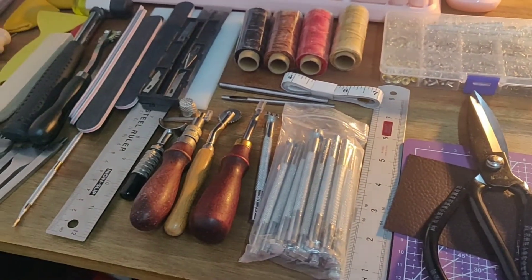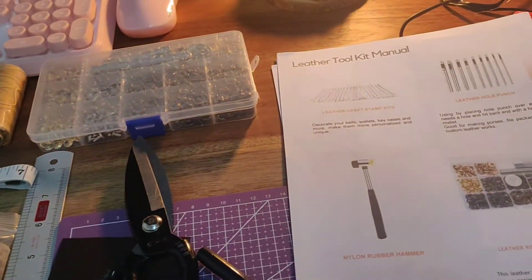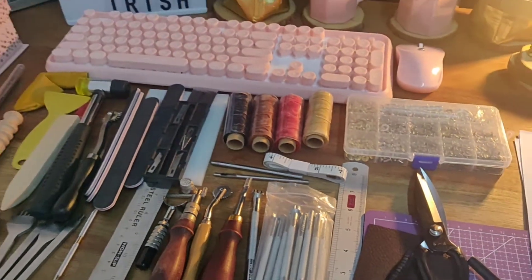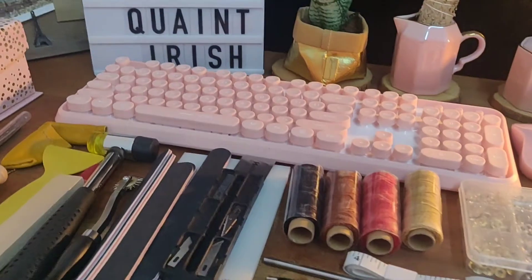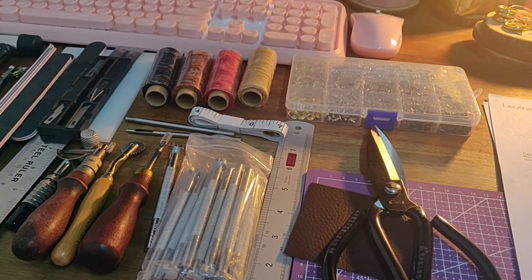Thanks for watching my unboxing — I hope you guys enjoyed and got a quick review of what you would get if you purchase this kit on Amazon. It's very affordable and includes everything that a beginner would need. Don't forget to subscribe, and I'll see you guys in another video soon. Thanks for watching, bye!